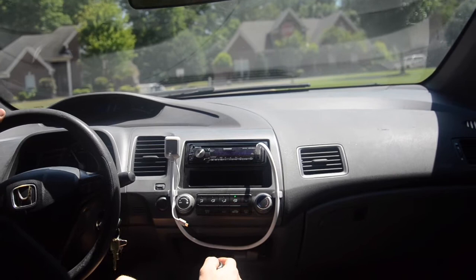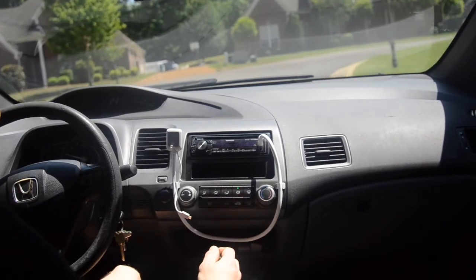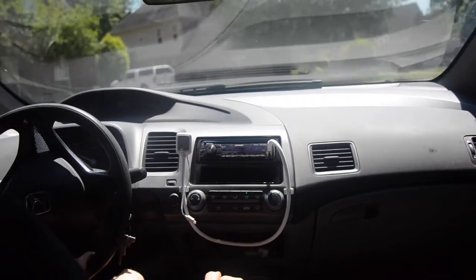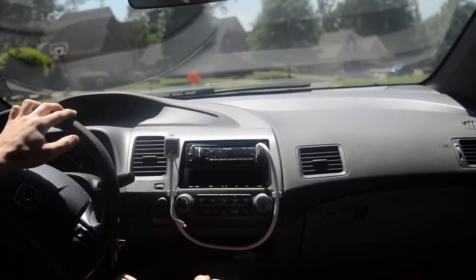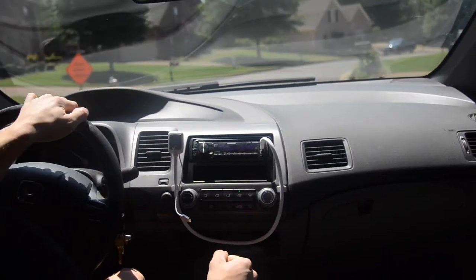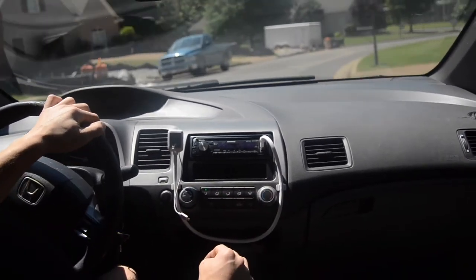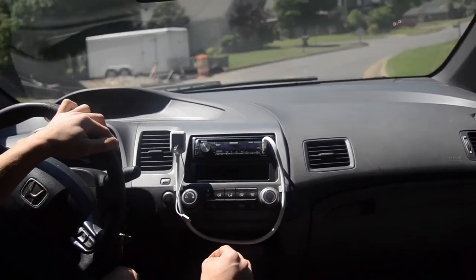So it really is shorter. I didn't do a measurement at the beginning to see how much shorter, but I've been driving the car for two years and it's definitely shorter. It's just a real quick, easy install. I'll put the link in the description for where you can buy it.